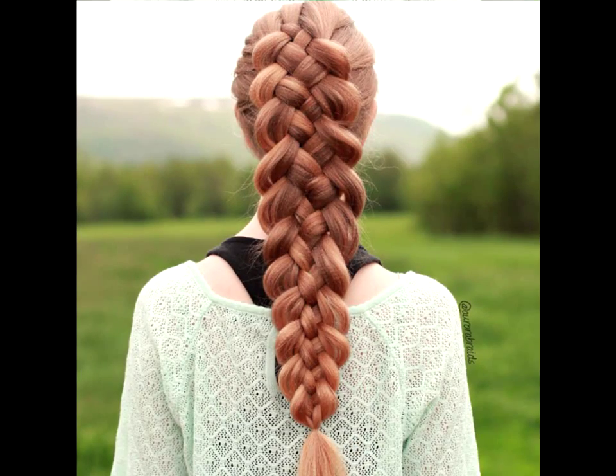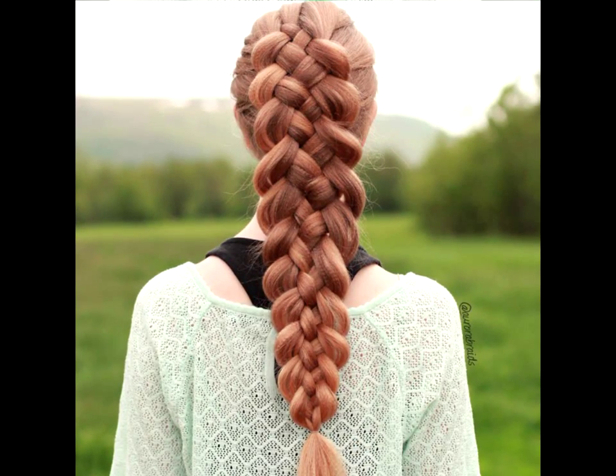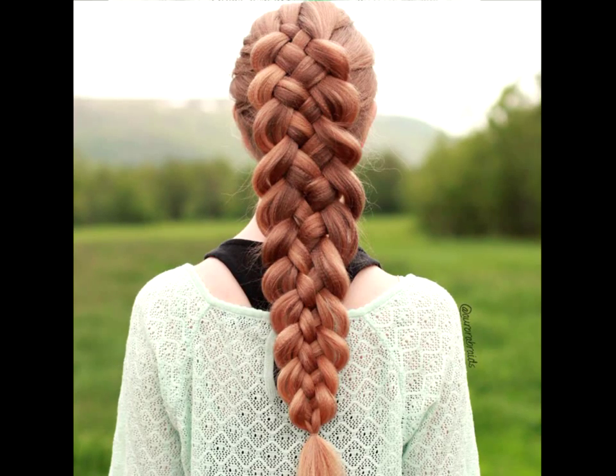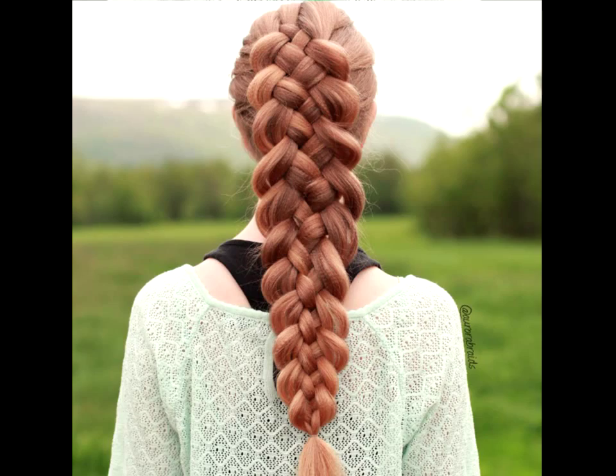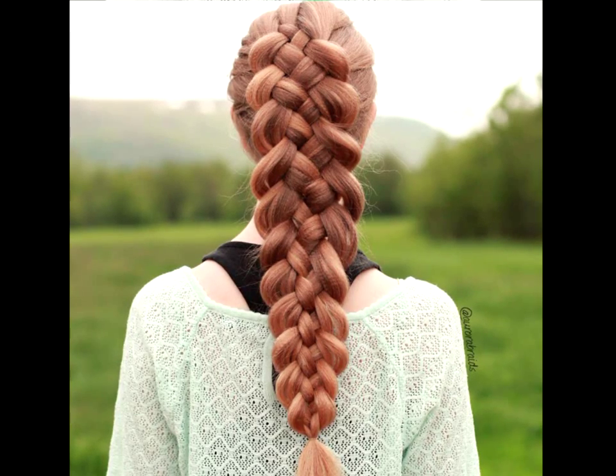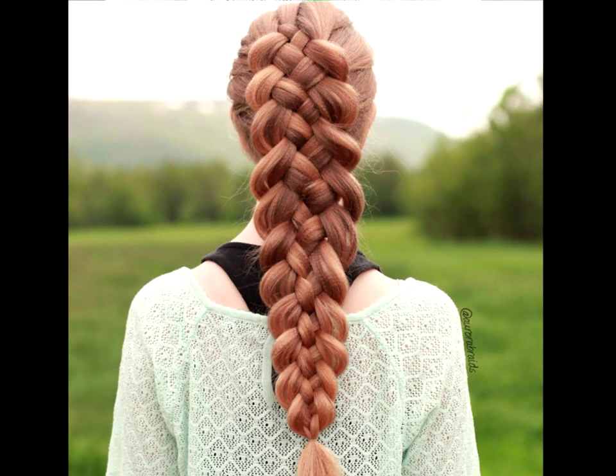Textured 5 strand braid. This stunning 5-strand braid boasts micro-crimping that needs an iron to recreate. Section hair off and run a crimper over the top layer of each section. Then make a 5-strand braid that will have your hair looking even thicker and lovelier than it already is.